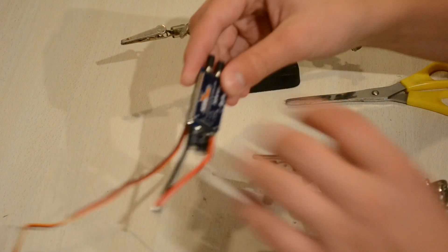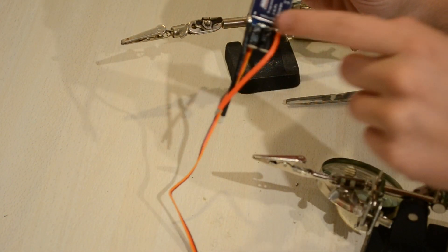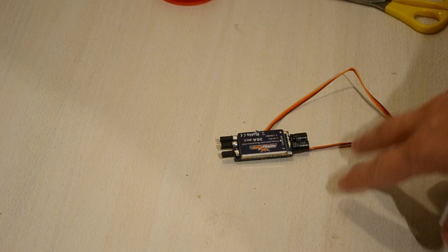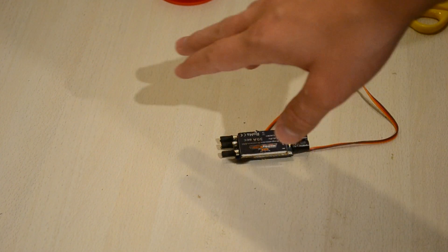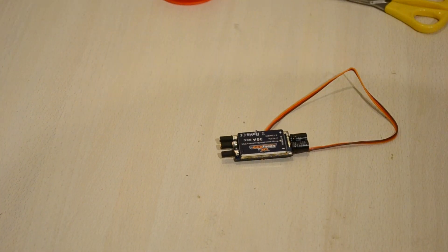Once you've done that, put on some heat shrink on these connectors and we're gonna unsolder these two wires here. Now you've done that — unsoldered these two wires.